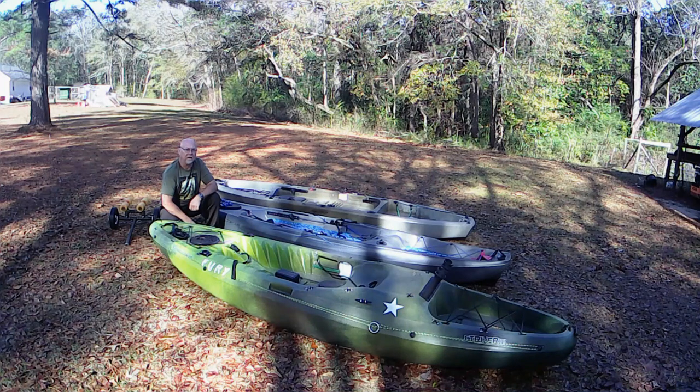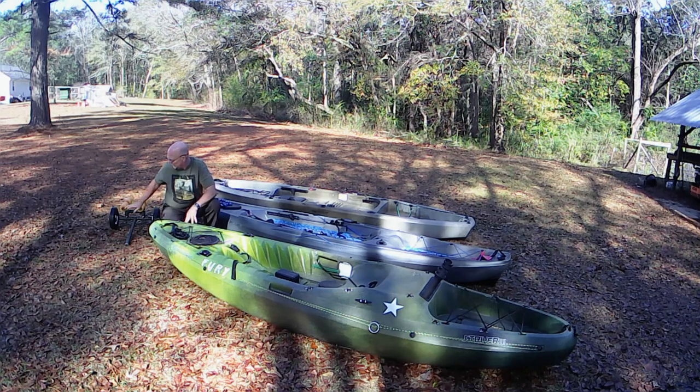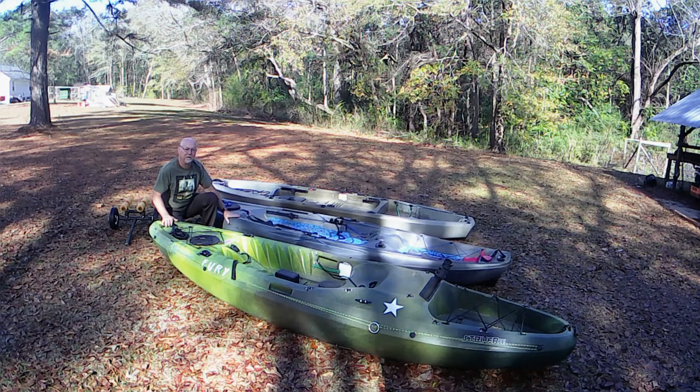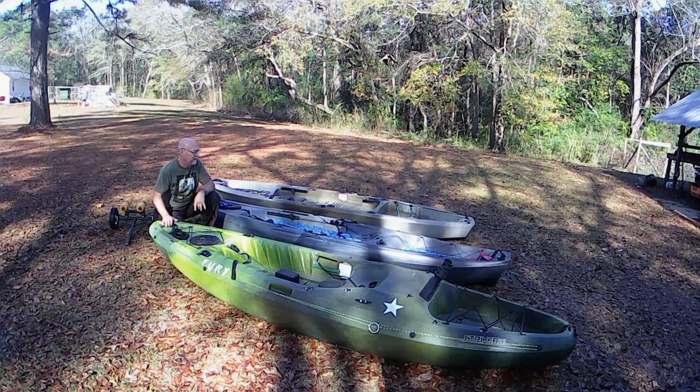Good morning YouTube, Dead or Alive here. I've had a couple of questions over the past few weeks about whether or not my kayak cart that I built for my Catch 120 Pelican would fit on some of my other kayaks. Specifically I was asked about this one, the Yukon Angler. I told the person who asked that I was at work but would be home in a couple of weeks. So today we're going to try the cart on each one of these kayaks.